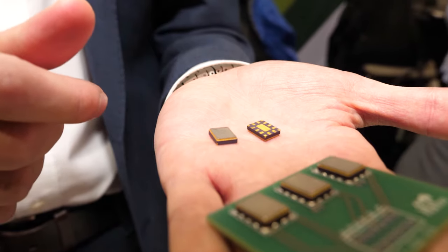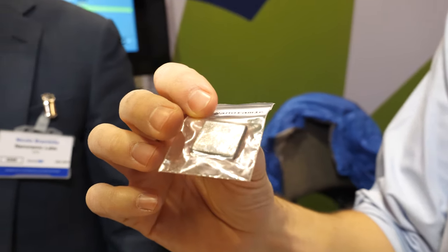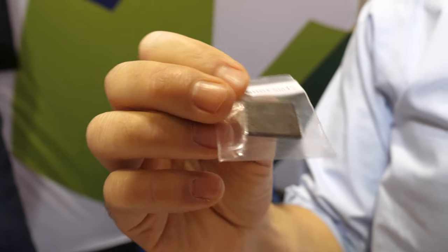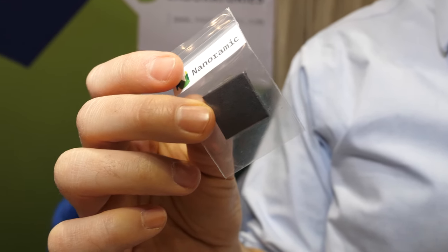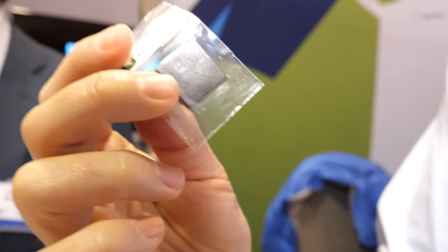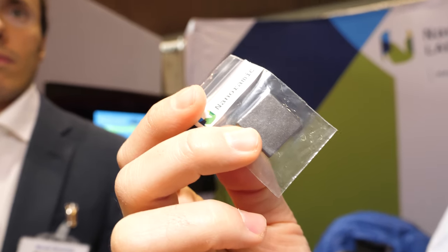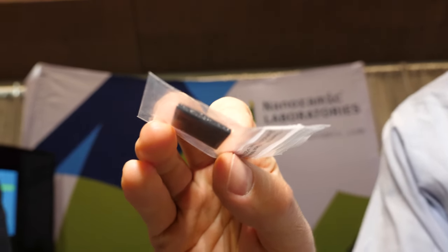We think this could be a game changer for SSD applications to replace polymer tantalum capacitors today. Now, I understand you've also got a thermal interface material. How will Nanoramic's thermal interface material improve consumer electronics? So this is it here — a sample of the thermal interface material, which we call a TIM. It's actually a nano composite, our first non-energy storage composite technology, with very good thermal conductivity and very good surface properties for interfacing electronic components and heat sinks. This is a two millimeter gap filler.